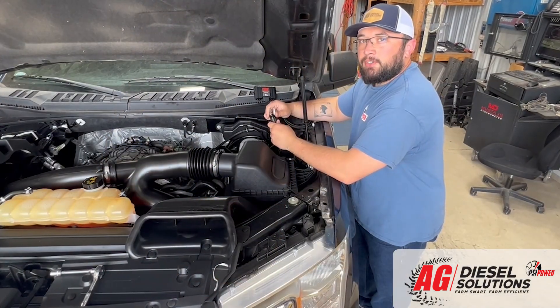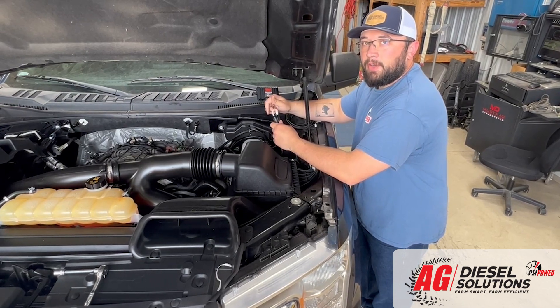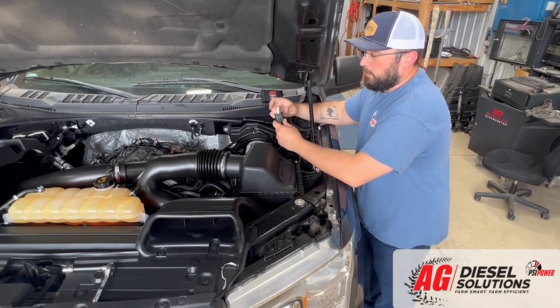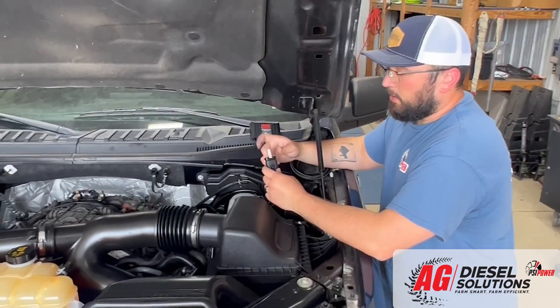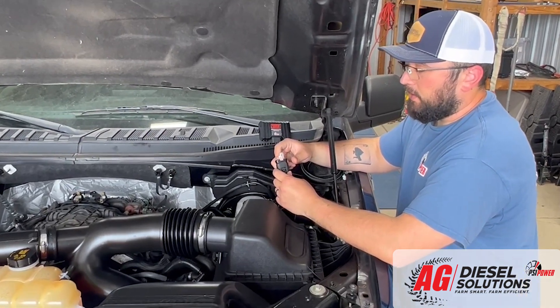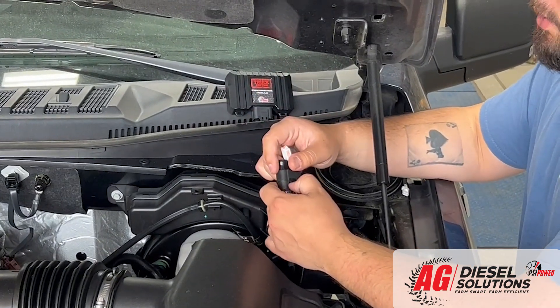Make sure it's locked into place. With the two sets of connectors installed, you're going to route the harness up near the driver's side firewall for mounting of the module. As you'll notice, our harness comes included with the bypass plug. Make sure to hold on to the bypass plug in case you have any issues or need to return the vehicle back to stock configuration. You can either zip tie it to the harness itself or throw it inside of the truck.